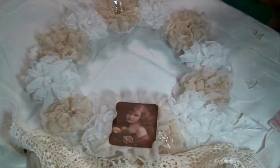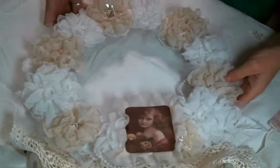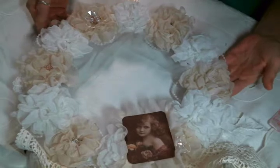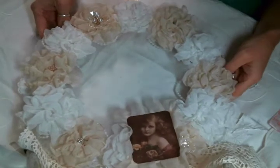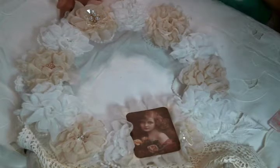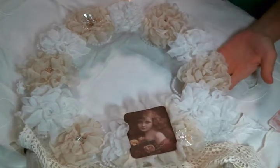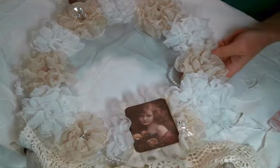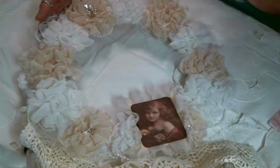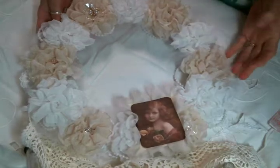Hi everyone, Amy Love here, and I am here to share with you this shabby chic wreath that I created. I'm in a Facebook group that I enjoy so much — I'll put a link to it below. My friend Judy hosts swaps in there, and I was so excited that I had an opportunity, now that work is slowing down a little bit, to participate in this one. It was for a wreath!